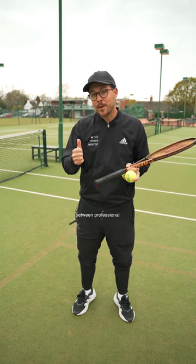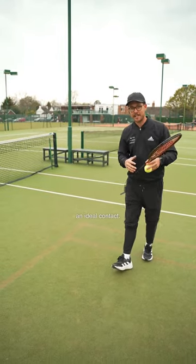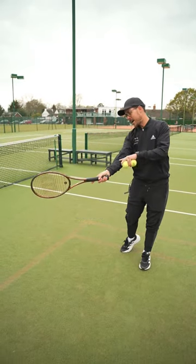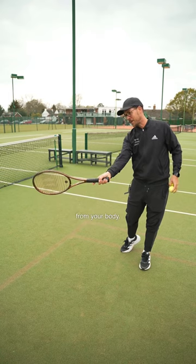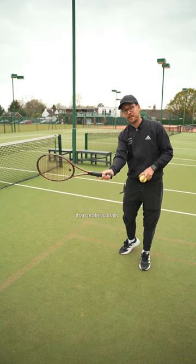One of the biggest differences between professional tennis players and amateur tennis players is the way that we deal with those differences. Everybody has an ideal contact point. Let's say your ideal contact is around waist height at a comfortable arm's distance from your body. Amateur tennis players tend to find this contact point far less often than professionals.